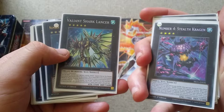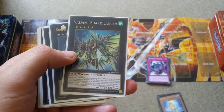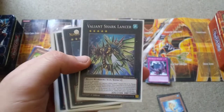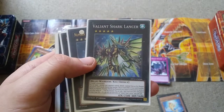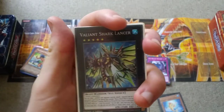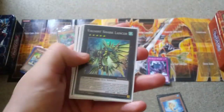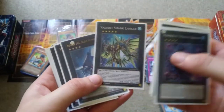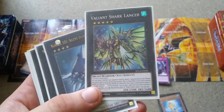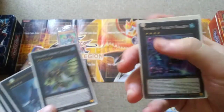Then you have Valiant Shark Lancer. This is a lot like Stealth Kraken in a way, because it has a quick effect to pop your opponent's monsters, except it doesn't have to be face-up or water. The one time I went up against a Ghost Trick player of all people, it helped me win — just popping their facedown monsters. That's the only time I've summoned Shark Lancer, because otherwise Stealth Kraken just does the job way better.